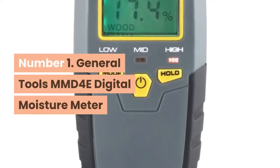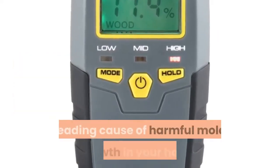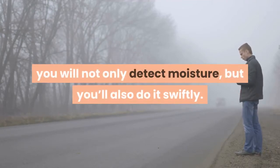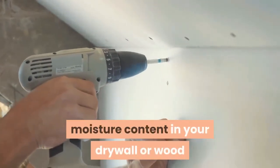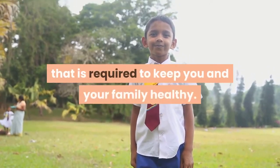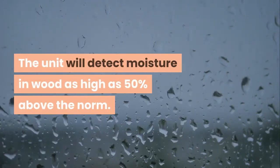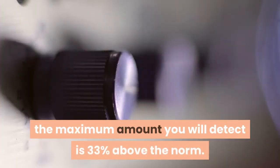Number 1: General Tools MMD-4E Digital Moisture Meter. Untreated high levels of moisture is the single leading cause of harmful mold growth in your home. With this General Tools Digital Moisture Meter, you will not only detect moisture, but you'll also do it swiftly. The pin sensors find the moisture content in your drywall or wood and help you find out if you need to dry the existing materials or replace them. The unit will detect moisture in wood as high as 50% above the norm.